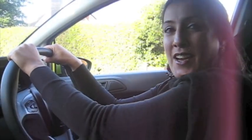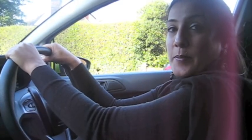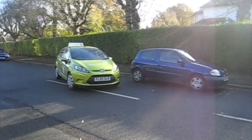Hi, my name is Naz and I'm an ADI and I work with TheDrivingSchool.com. Today I'm going to be showing you how to do a reverse park, also known as a parallel park. Two main points on a parallel park: one is control, and secondly, observations.